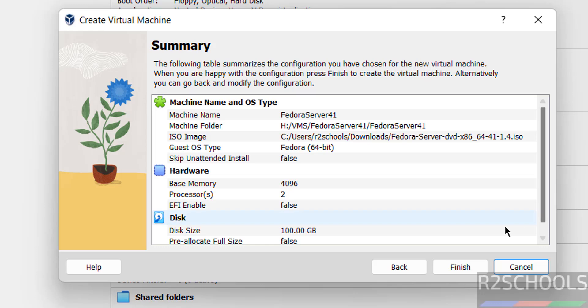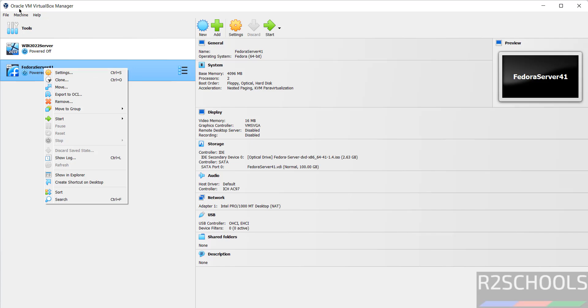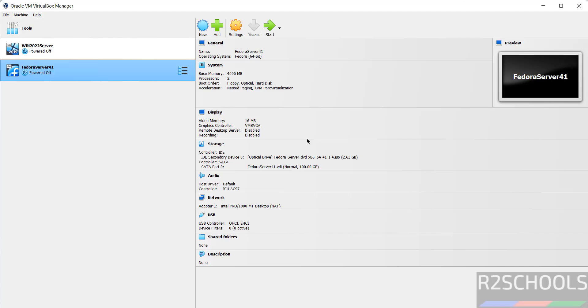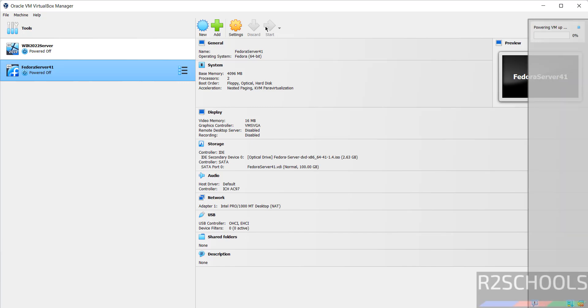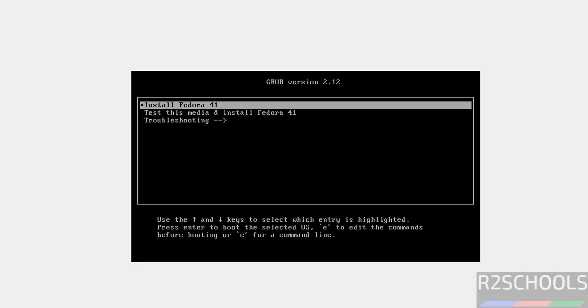This is the summary. You can edit settings by clicking Back, or you can also edit after clicking Finish. Click on Finish. Now select the virtual machine from the left menu and click on Settings, or right-click and select Settings. Once you are satisfied with all the settings, click on Start to begin installing Fedora Linux Server 41 on VirtualBox. Use the up and down arrow keys, select 'Install Fedora 41', and hit Enter.